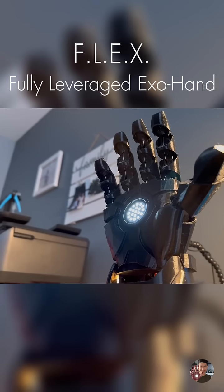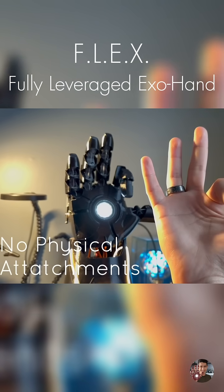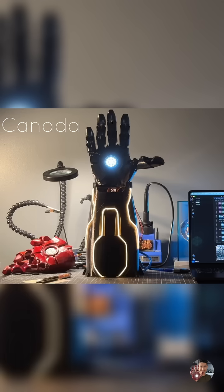This is Flex, a robotic hand that can track and mimic every single finger movement without the need of gloves or physical attachments. And the best part? It works across the world!